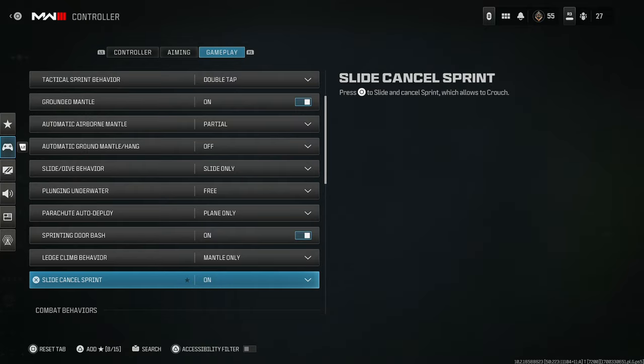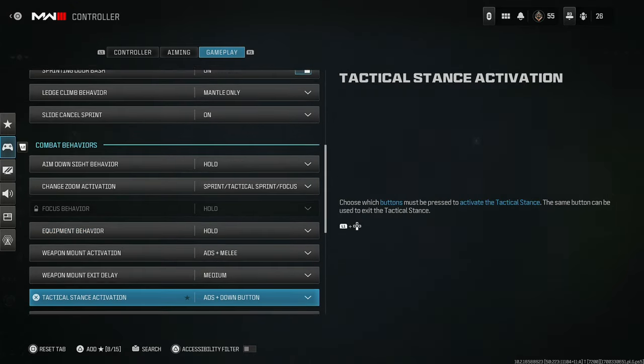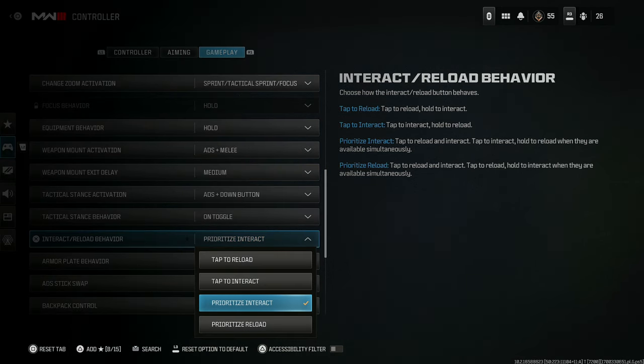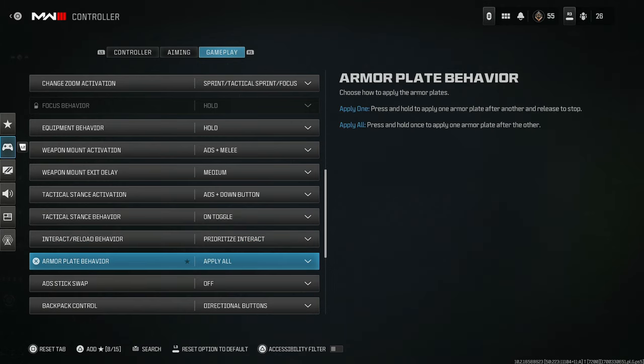Slide cancel sprint — these things you don't really need to mess with; essentially leave them alone. For interact reload behavior, prioritize interact — in my opinion, it's the best possible choice. When you're playing Warzone it's essential to just tap to pick things up. The one downside in multiplayer is it might make you pick up a gun instead of reload, so make sure you're holding for your reload. Also for armor plate behavior, make sure you're set to apply all — you just hold it one time and you're good to go.